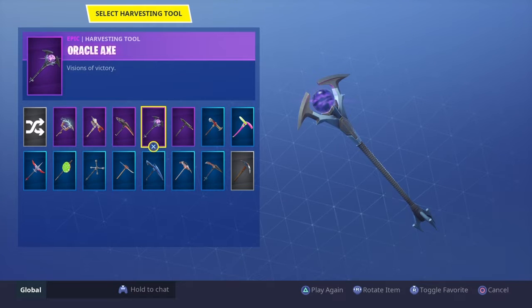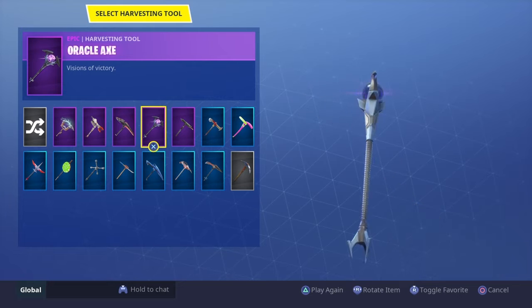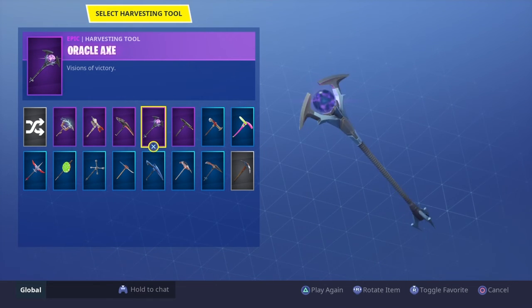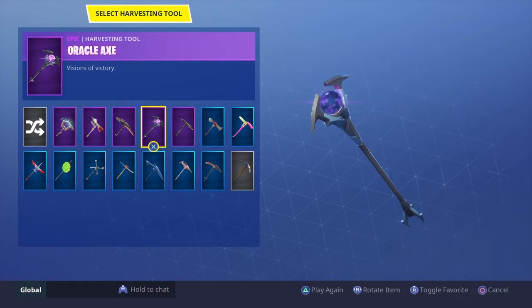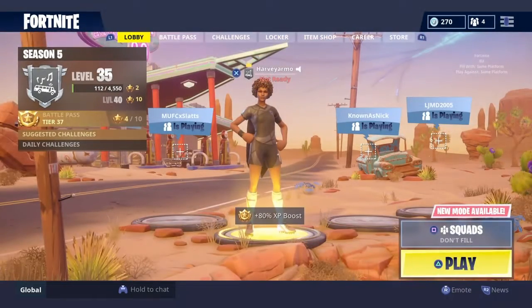What's up guys, we're gonna be doing the Oracle Axe pickaxe review. We're gonna be going into the map just to see what it sounds like when you knock a player, when you hit a tree, and just the swing. Hopefully you guys enjoy this.